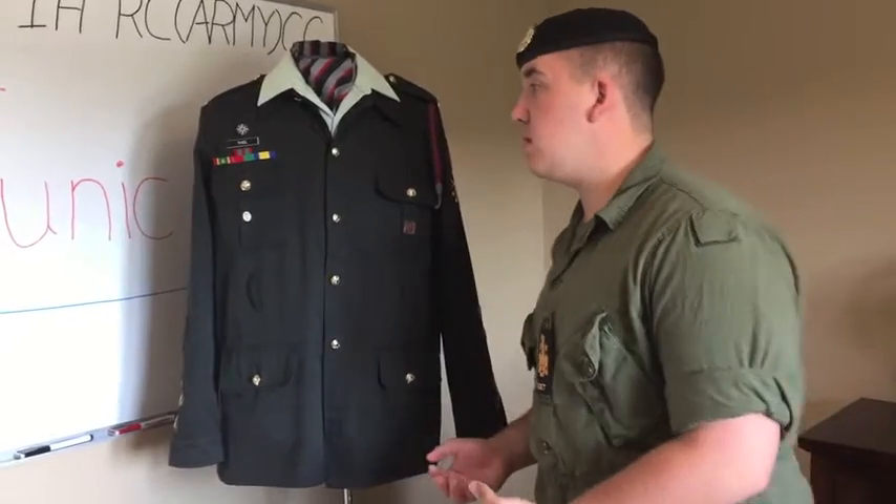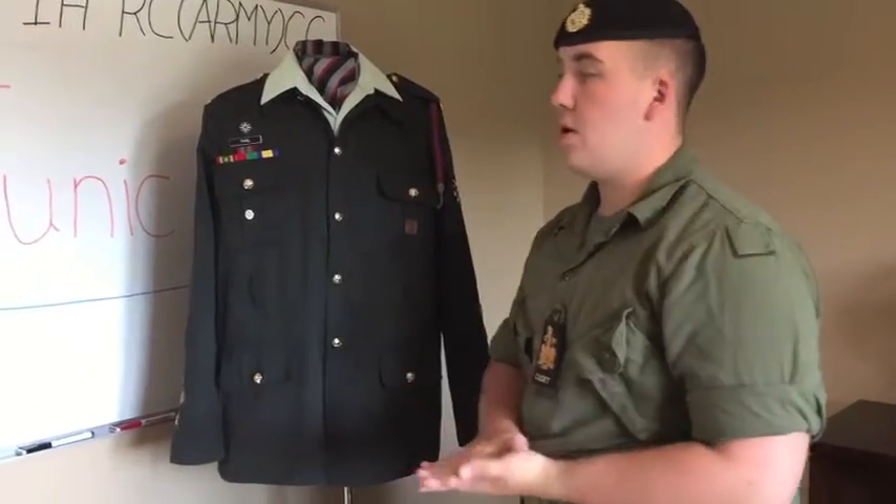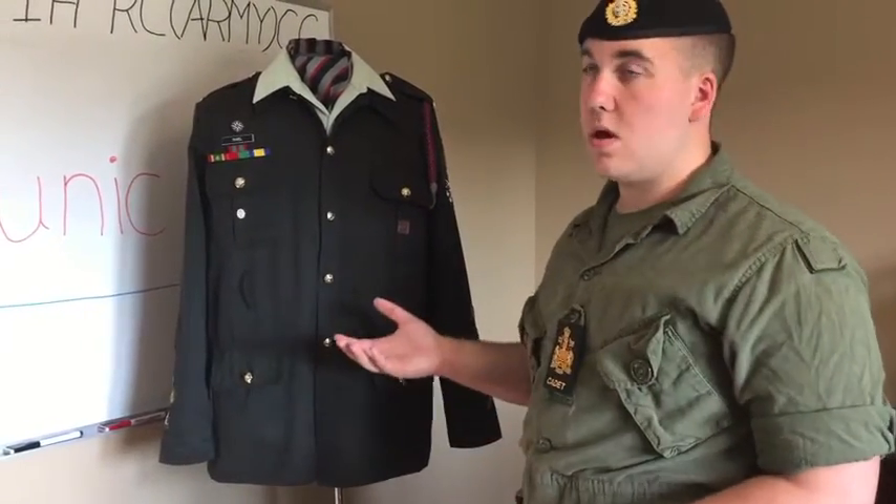This tunic is currently in C2, C3 dress. If you would like to know the other dress, you can look online on our website.